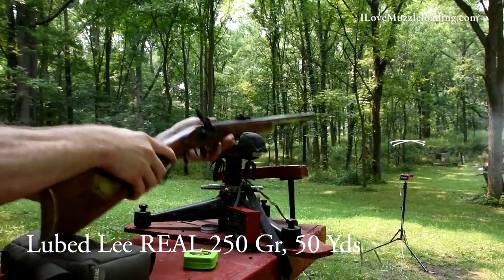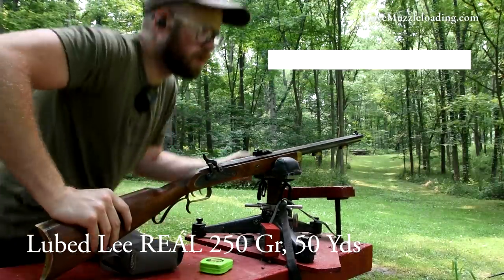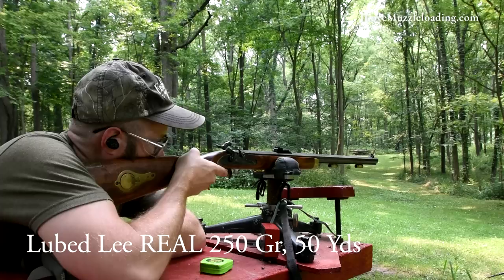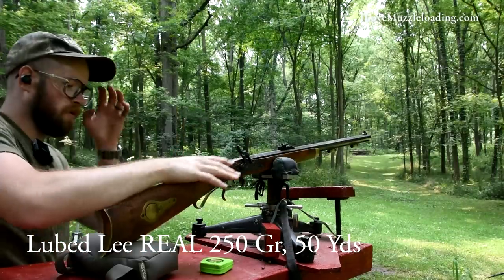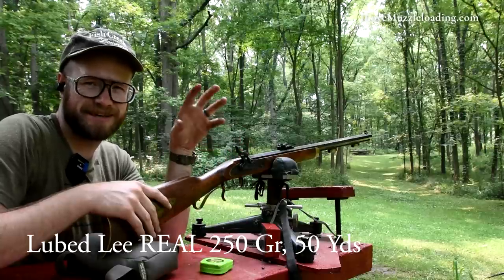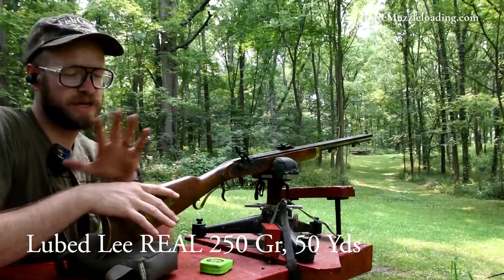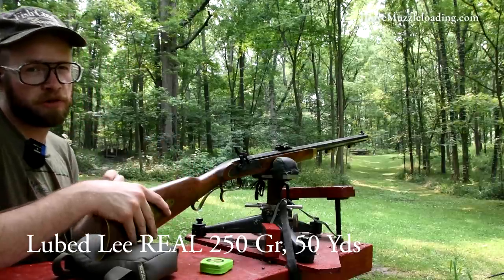We've had issues with the chronograph here. The readings were erratic and I don't know enough about this to fix it in the field. I'm going to fiddle with it during some of the other tests and see if we can get it functioning better. That being said, I think we have quite a bit of data from the range day with this projectile, and I hope that's still informative for you.